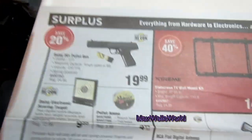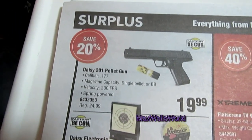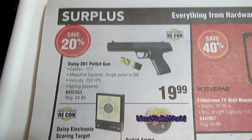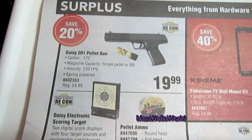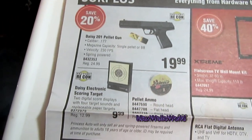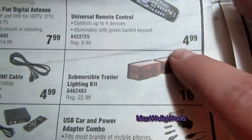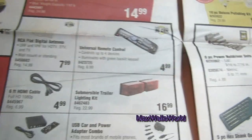On the other page there's a surplus section with a Daisy 201 pellet gun, .177 caliber, magazine capacity for single pellet or BB, velocity of 230 feet per second. Regular price is $24.99 — you're saving 20%, so it's $19.99. There are also electronic targets, ammo, and other accessories. Tail-light season is right around the corner too.